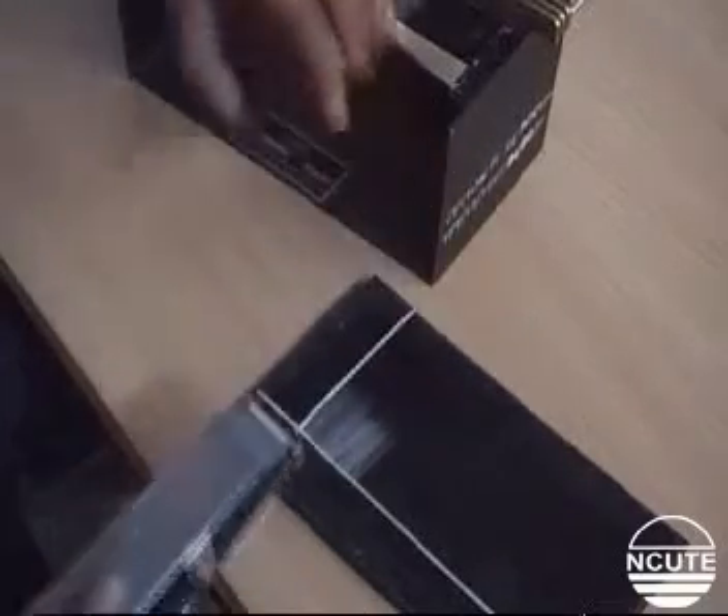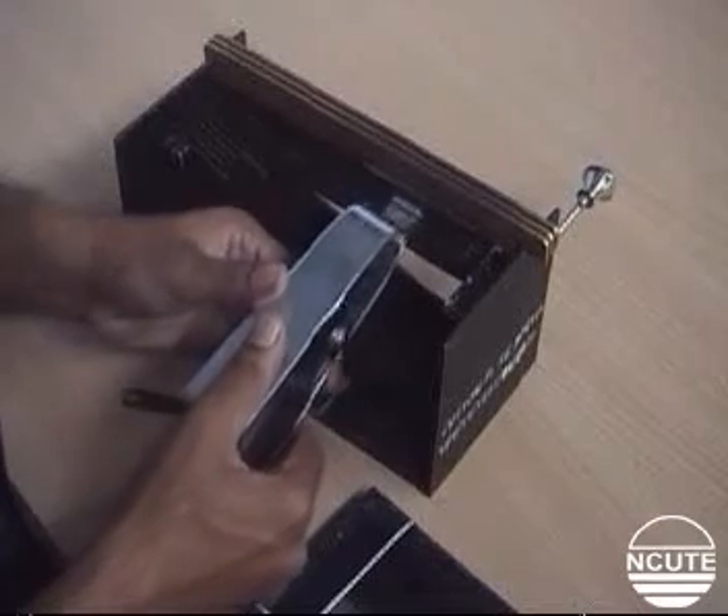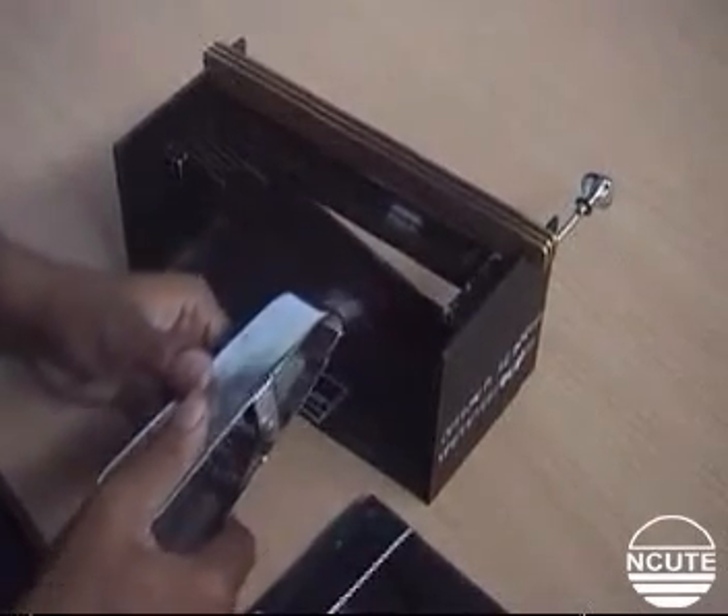Repeat this operation dropping comb after comb until all the fibers have been transferred to the pad such that a uniformly dense array of fibers is formed.